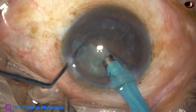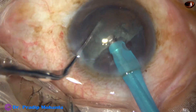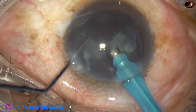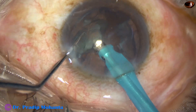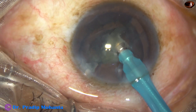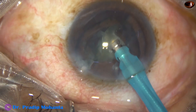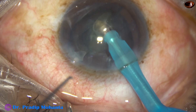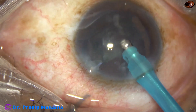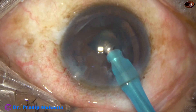One hemi-nucleus has been managed. Now go to the other side. At this time, the vacuum is 350 mmHg, flow rate is 35 ml per minute, and ultrasonic energy is the same, 60%. This is the last piece. We can now reduce the vacuum to about 150 and flow rate to about 25, and do a very safe surgery by the stop-and-chop technique.